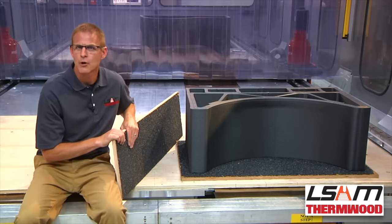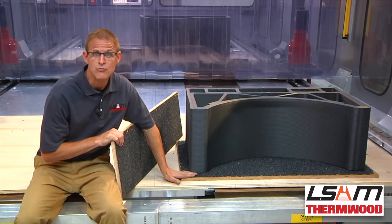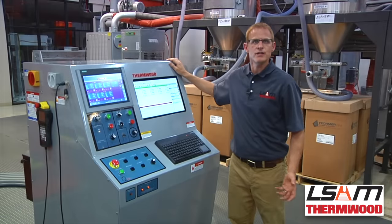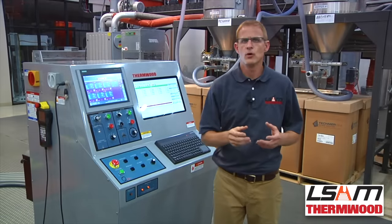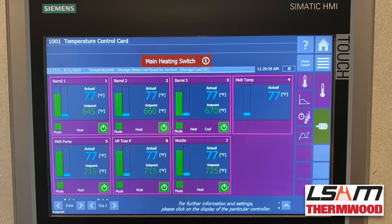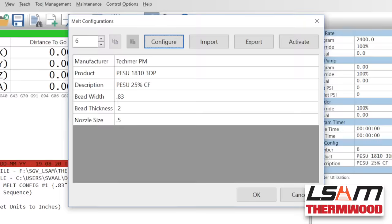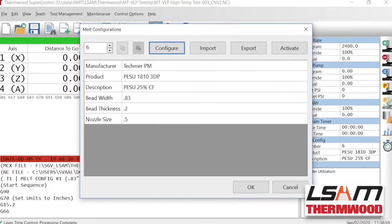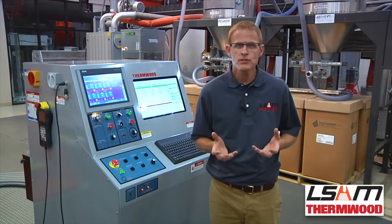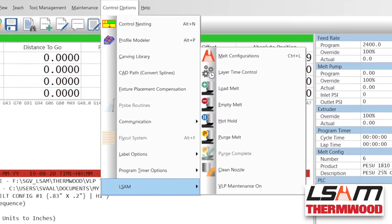Printing is performed on a patented LSAM beadboard substrate system that holds the parts rigidly but allows movement for natural cooling and shrinking to minimize stresses and warp. LSAM uses Thermwood's SuperControl, one of the most capable, flexible, and powerful controls in existence. It has integrated temperature control for the Meltcore along with standard and fully customizable polymer melt configurations that can be shared with any LSAM. It features automatic motion and print synchronization, automatic compression wheel orientation, and automatic process functions that all work together, making the LSAM easy to use.